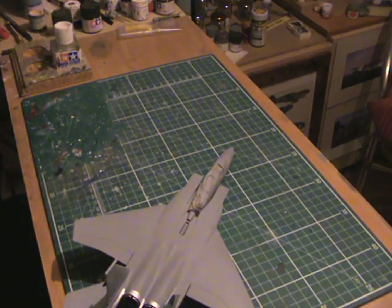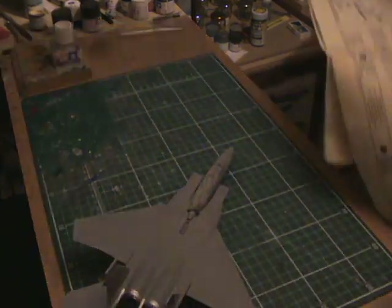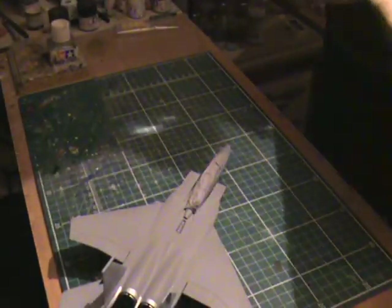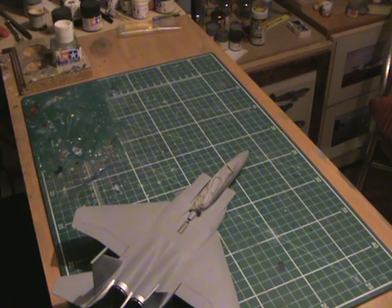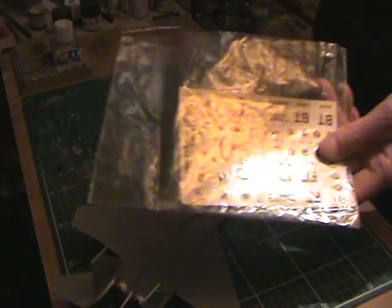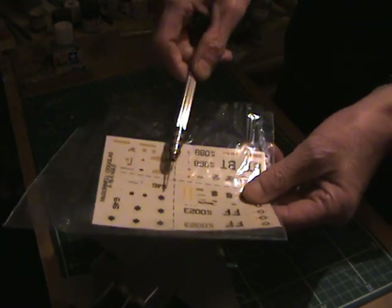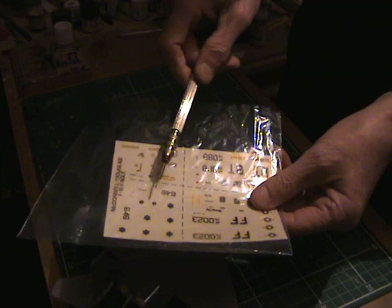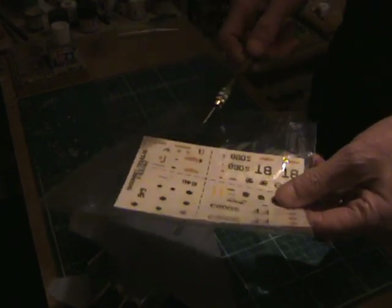It's the F-15 Eagle, and I'm doing mine in Israeli Air Force markings. They look a bit yellowy — I'll have to leave them in the window. I'll look about to see if I've got some Stars of David off another kit somewhere.